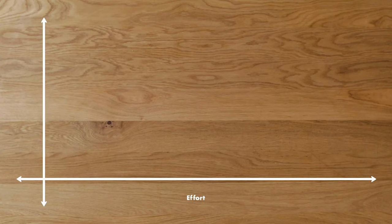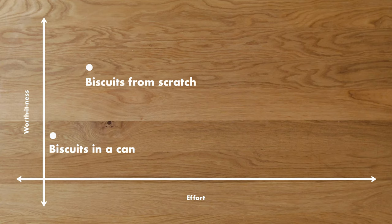This is our chart of worth-it-ness that measures effort versus how much payoff you get. The biscuits in a can are obviously incredibly simple — literally one step — but they leave a little bit to be desired. The bigger takeaway from today is that the from-scratch biscuits are not that much work and you get a lot of payoff. Easily worth your time. Thank you very much for watching. If you have any recipes you'd like us to try out, leave a comment below. Tell us how you like your biscuits — I like a little butter and a little honey. Click subscribe if you want to see more episodes, and if you have a recipe you want us to try and let you know if the payoff is worth it, leave it in the comments below.